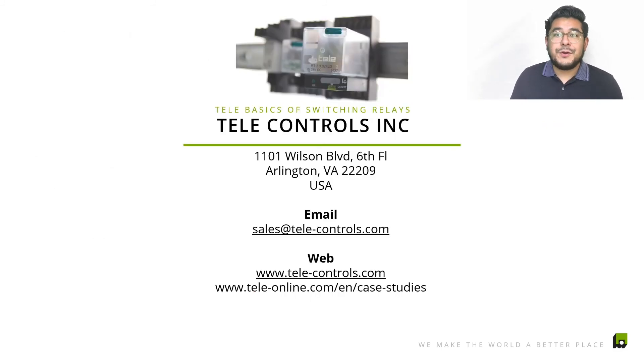That's just an overview — stay tuned, you'll be seeing more videos coming up about our products. If you have any questions, reach out to us at sales@tele-controls.com. Until then, we'll see you guys in the next video — take care.